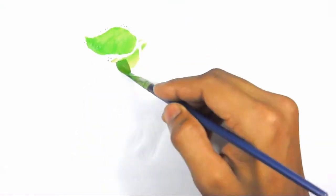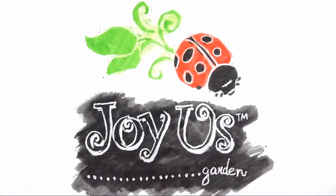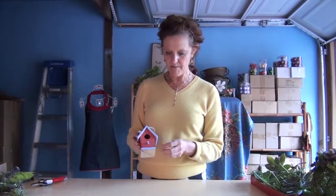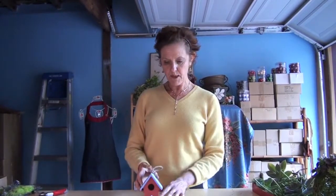Hi, this is Nell and I'm continuing on with the succulent creations. Today I'm going to do a little succulent birdhouse. This was actually just plain balsa wood — that color — and I painted it with some paints I've used on the interior of my house. Now I'm going to decorate it with succulents.